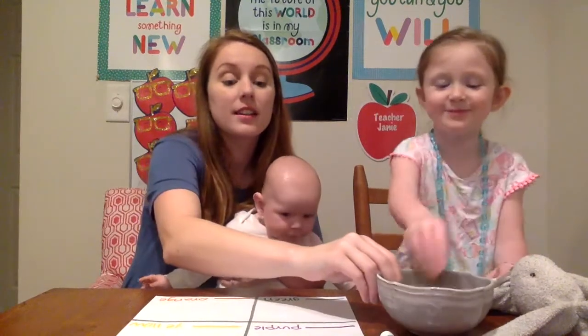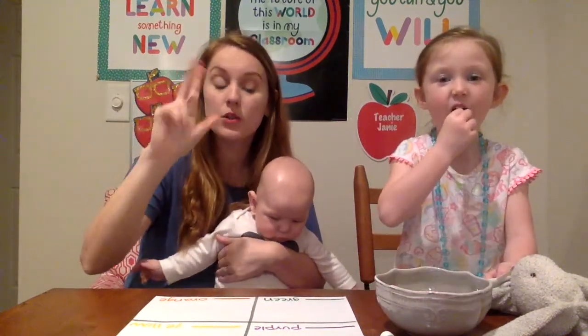What color is this? Purple, yellow, green, orange. Very good. And then we also have a bowl of breakfast cereal that has the colors purple, yellow, green, and orange.